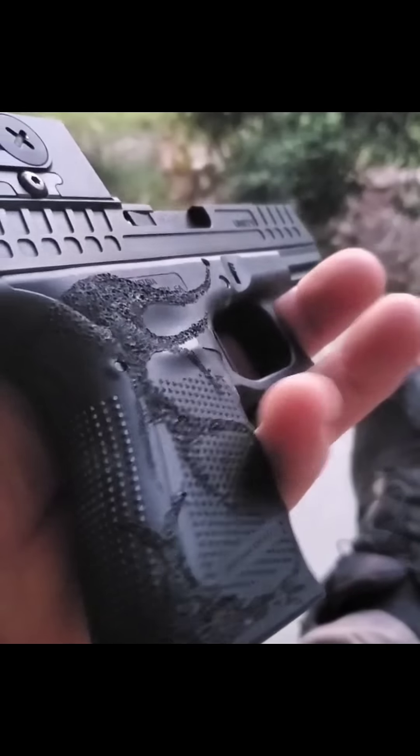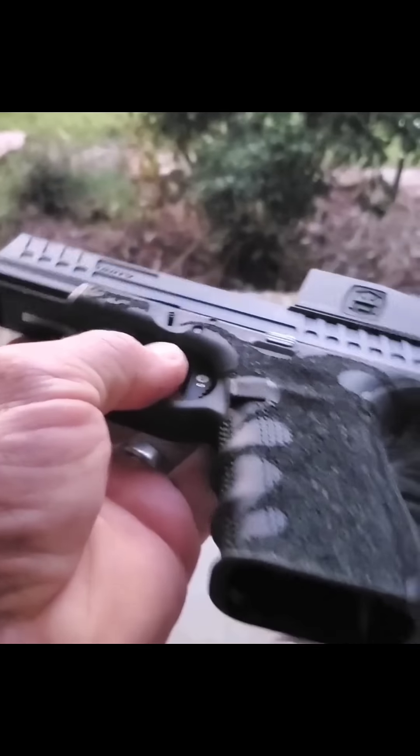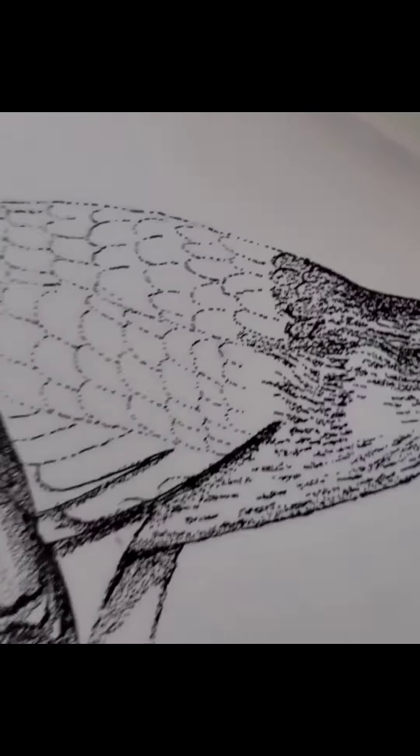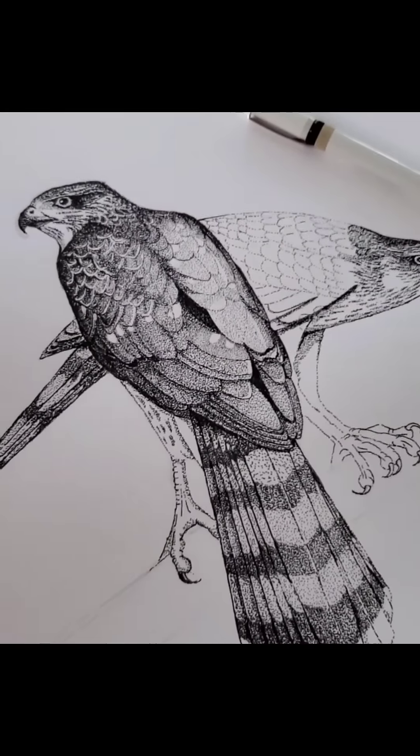Working some gun art — basic dude stuff. Another one in the works. Bird art — Cooper's Hawks. Basic dude stuff.